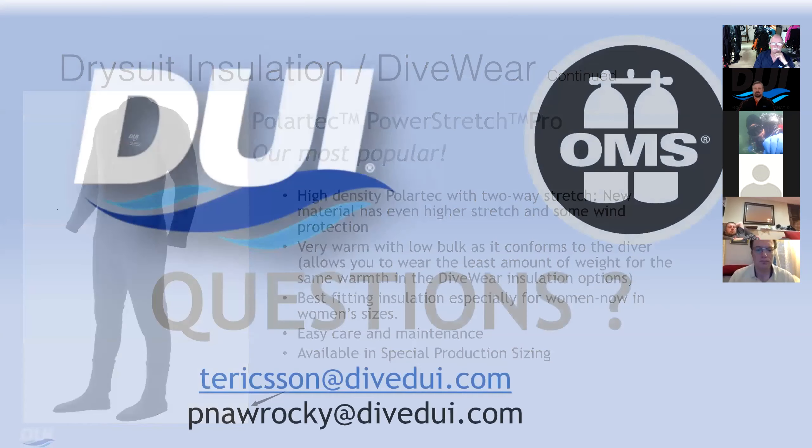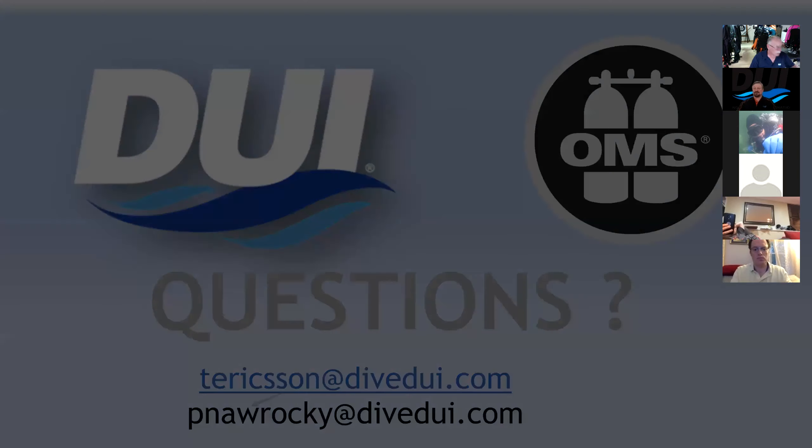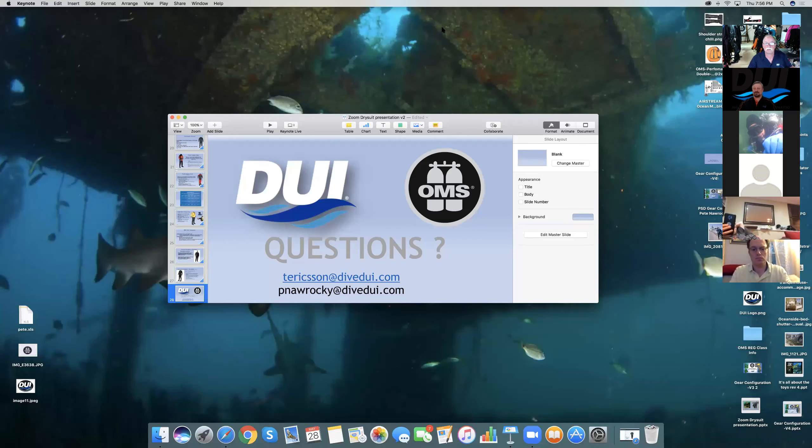Here's our email. We didn't put Tor's phone number up because everybody calls him at three o'clock in the morning. You can contact either one of us at any time for any questions. Shoot us an email and we'd be more than happy to send you a PDF of the product to help you make a decision or get anything answered.